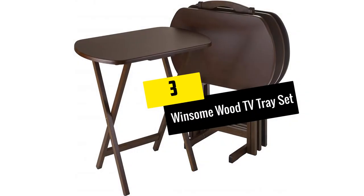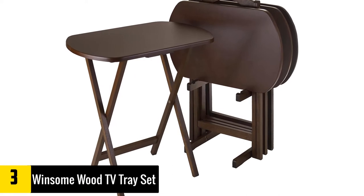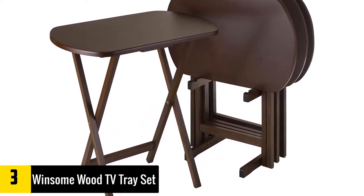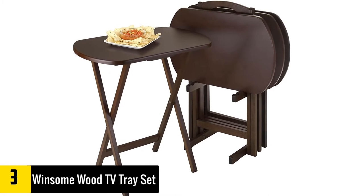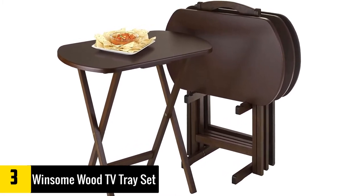At Number 3: the Winsome Wood TV Tray Set. Size, color, and quality are what the Winsome Wood TV Tray Set excels in. If you want a brown TV tray with a large top and amazing features, you may have just found this TV tray a home. Its legs, though very strong and sturdy, don't lock in place.